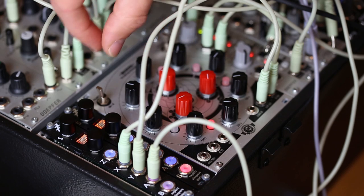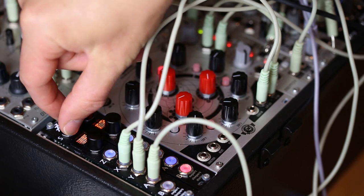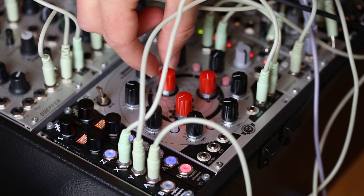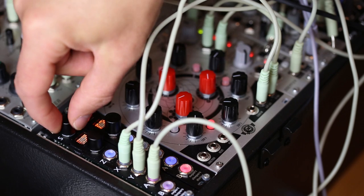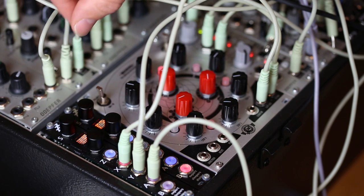So there's a decay envelope being triggered from here and the disting is applying it to the sample, which gives you a lot more flexibility and control when you're triggering these samples, or playing it from a keyboard or whatever. That's coming in Firmware 4.8 quite soon. Cheers.